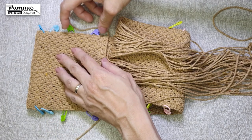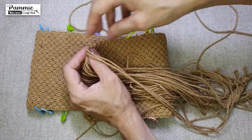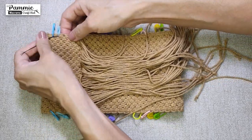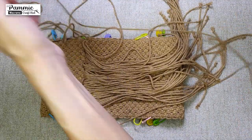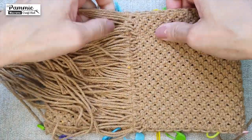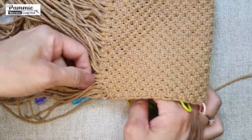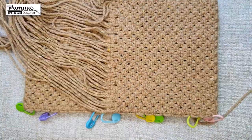We have previously marked out 20 rows. In order to have the ends hidden neatly, have the cords slipped into either the 18th or the 19th row. Slip through 2 cords per knot. I will be using a piece of wire to help me through with the slipping of 2 cords per knot. After slipping through all the cords, we will pull and arrange them neatly.